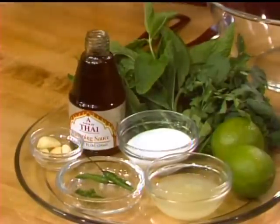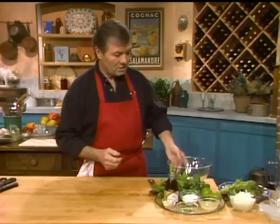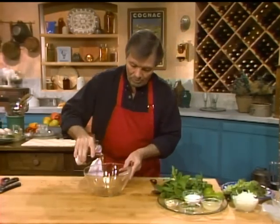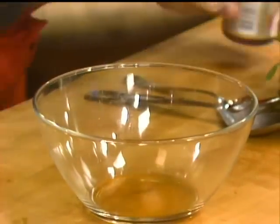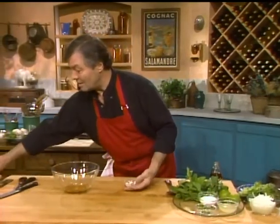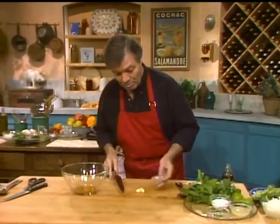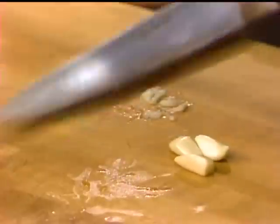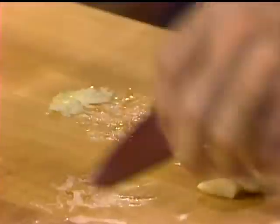We use a lot of mint in there. Finally, the nuoc mam, which is a traditional Vietnamese fish sauce, and a bit of sugar. We're going to mix this into that bowl — a couple of tablespoons. The interesting part of this recipe is that there is no fat — nothing in it. Usually in these types of recipes we put olive oil or other oil. Here there is nothing, so it's a very lean recipe.